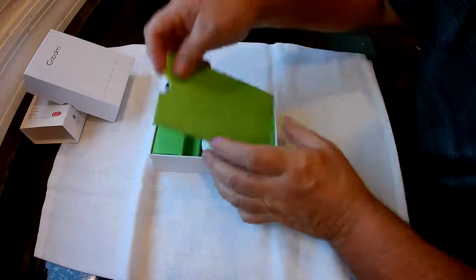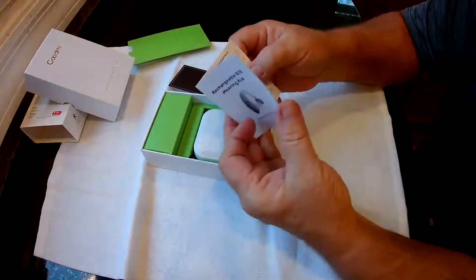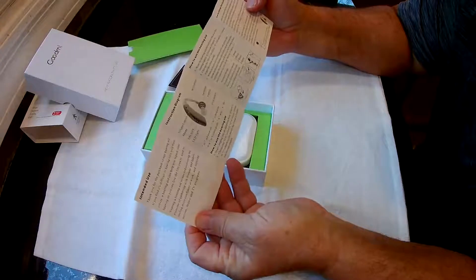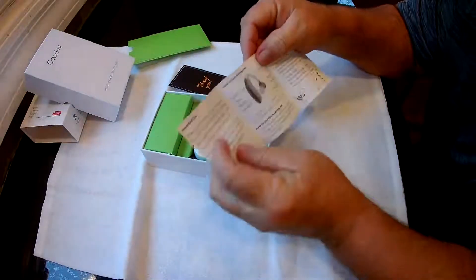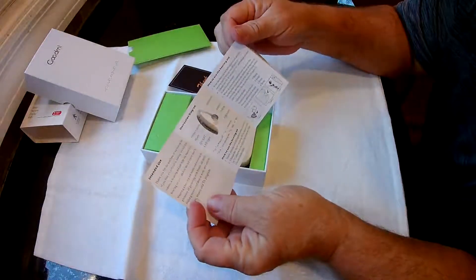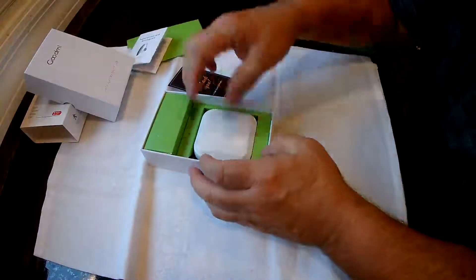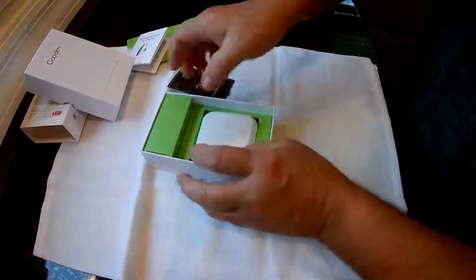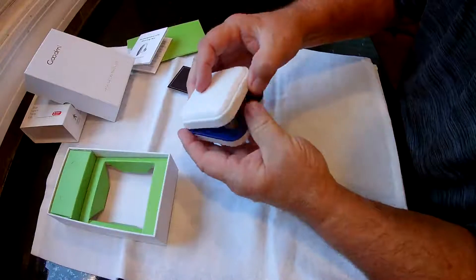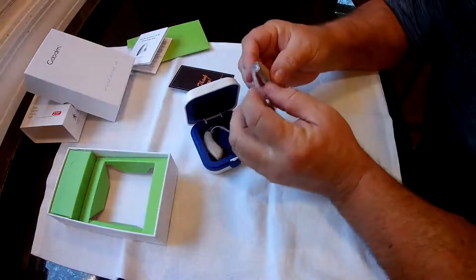In the box you get a thank you card and a manual — it's only a few pages and tells you how to use it. There are four different modes and a noise reduction you can cut on and off. This should be the hearing aids themselves in a nice little carrying case.